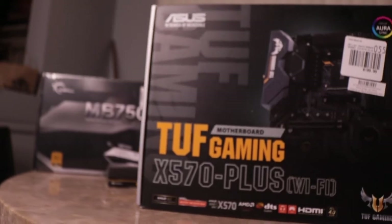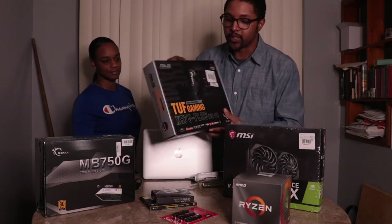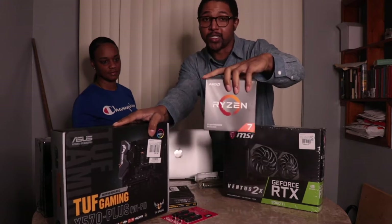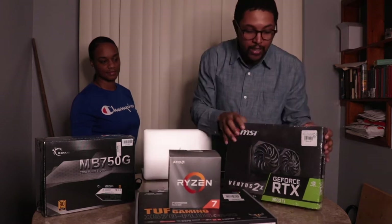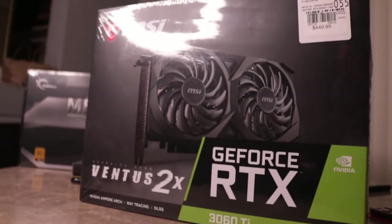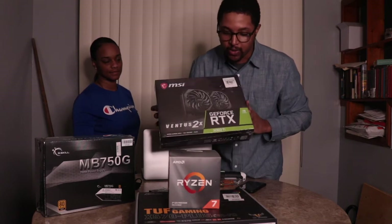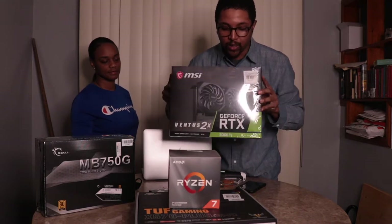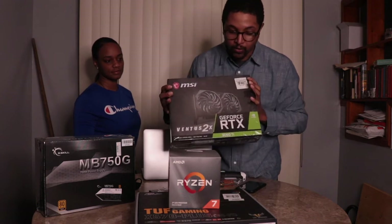I got the Asus motherboard X570, which has internal Wi-Fi, which is a big deal. Your motherboard has to be compatible with your CPU, so if you're doing a home build make sure you read up on that. Then I got the GeForce RTX 3060 Ti for my graphics card. I was originally going to get a 2000 series, but when I got to Micro Center this had just come out a couple weeks ago, and from what I hear it's going to be a really powerful card for heavy editing, especially 4K.